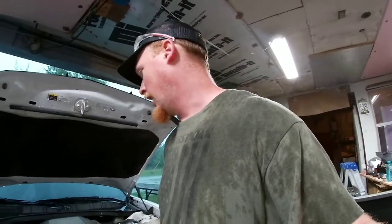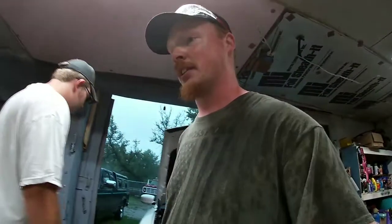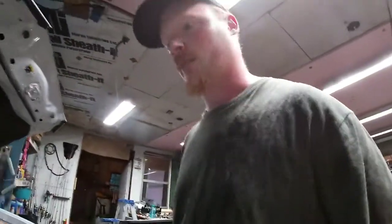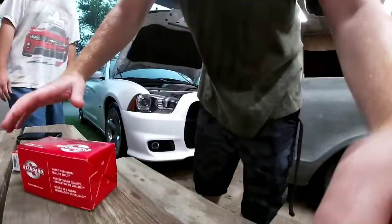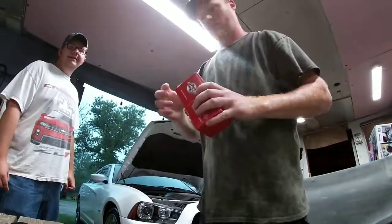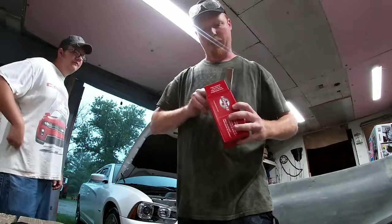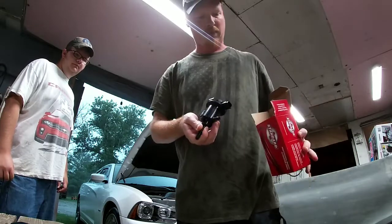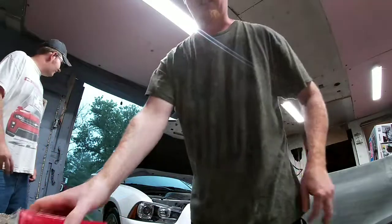Today's project: I've been getting an EVAP code with the check engine light on, which means I can't use auto start. I'd like auto start with the air conditioning on because that's where I take my breaks at work. I've narrowed it down by watching videos online and I'm pretty sure it's this little guy right here — the EVAP purge valve. I think it was about $25 at O'Reilly. We're gonna get the old one off and hopefully clear this engine code.